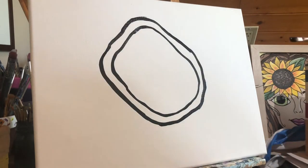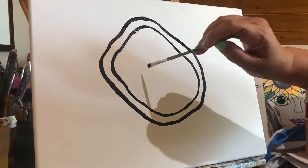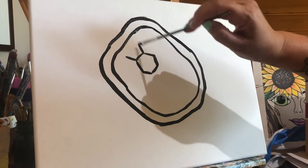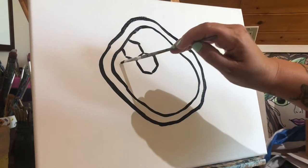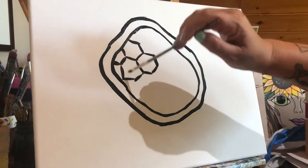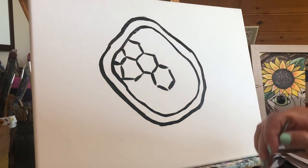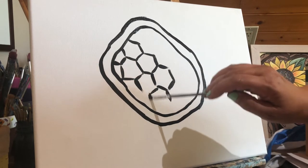So that's the basic shell, and then I'm going to do the interior of the shell. We'll start with a little hexagon here, and I'm going to be painting my hexagons different colors.